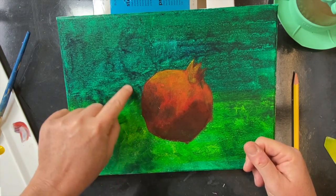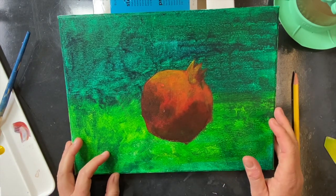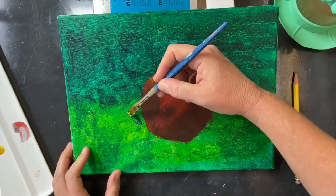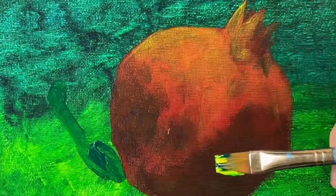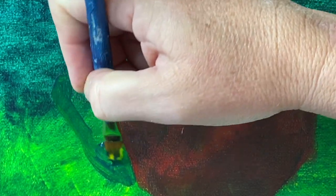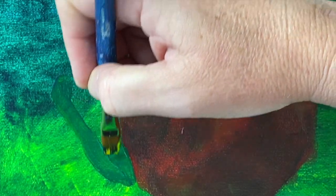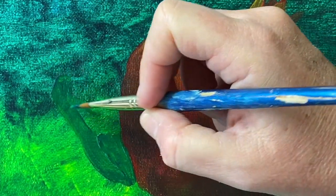We're going to drop in the leaves, maybe add a cast shadow, and you can kind of see the whole process come together. As I'm working, you can see I'm starting with green, but it's not going to stay just green — we'll add in some other colors. You can see it's on a green background, which is not ideal, but I'm going to show you some tips on how to manage that.